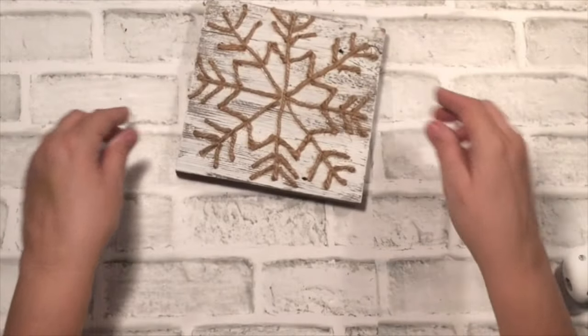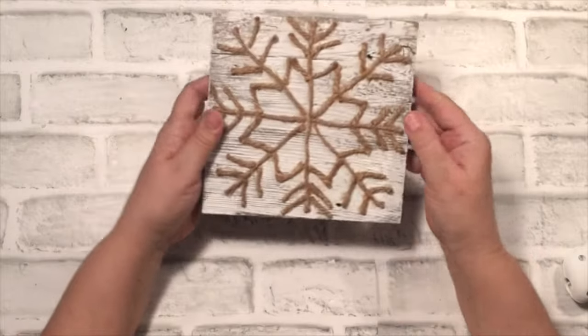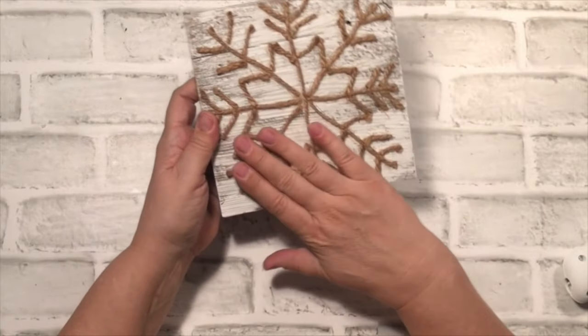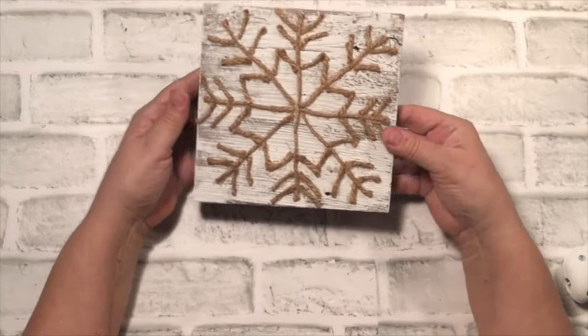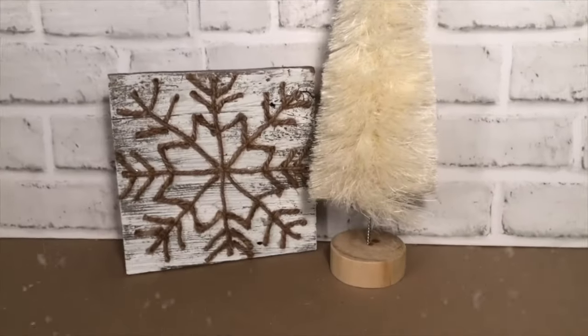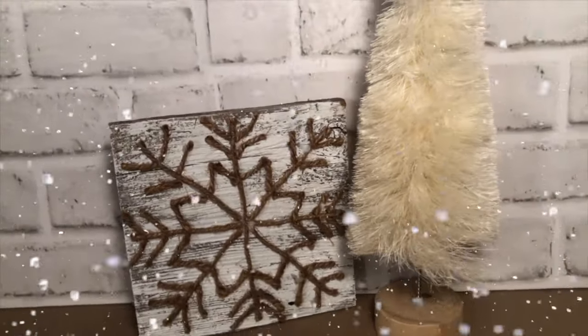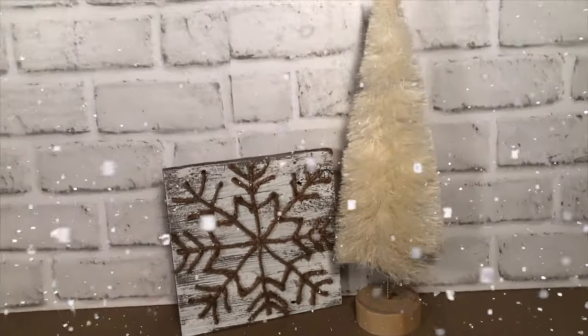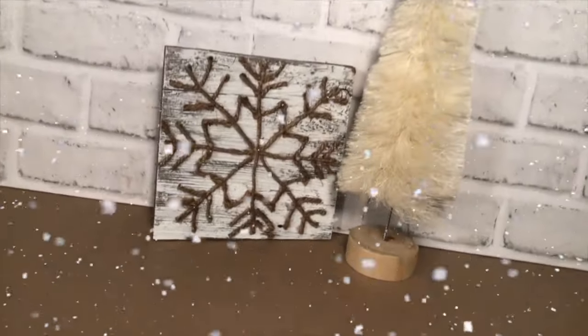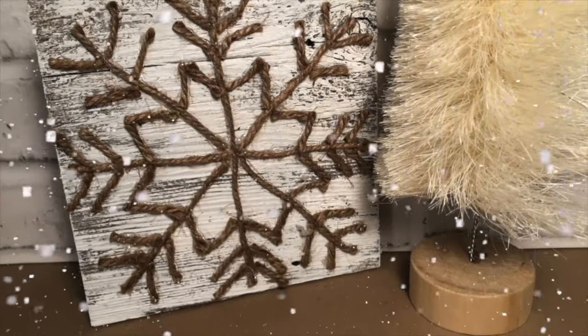This was so much fun putting it together. Look how cool it looks — I love it. It is so textured and farmhouse, and I know that you're going to come up with your own cool design. It's sitting on a shelf right now, and it was perfect because it was 23 degrees outside today while I was working on this project. I think it is so much fun to put together and I know you're going to have fun putting yours together today.